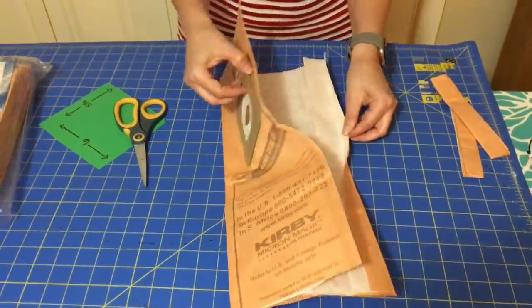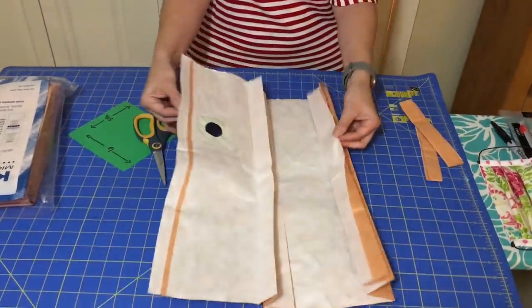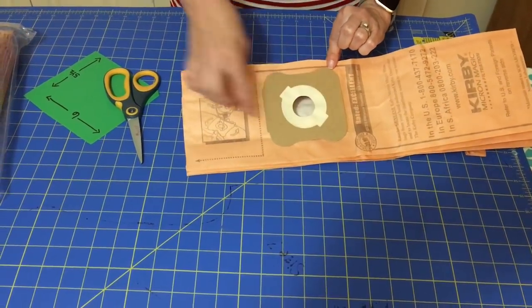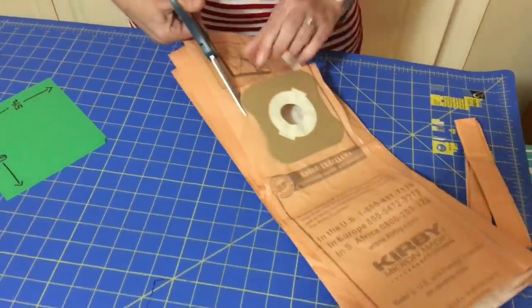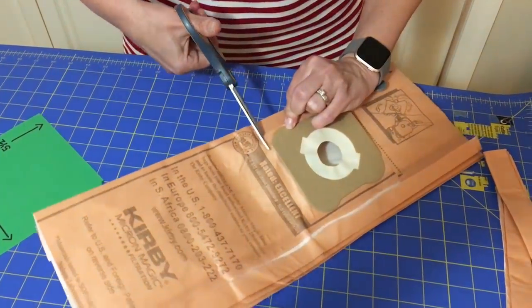Now we have an entire filtered bag open. Our next step is to simply cut out the hole where the hole is — we can't use that. We're going to go as close to that as we can so that we can use more of the bag, but it doesn't have to be exact. You can see we're just eyeballing it here.